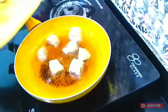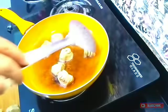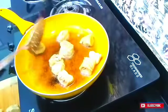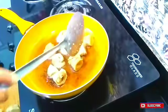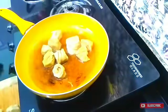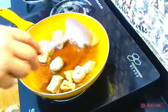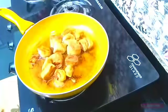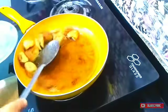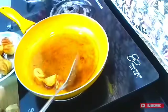Now I am frying them. You can shallow fry or deep fry. I am frying them until they are crispy, using a low to medium flame. Once done, I will put them on a plate and start the marination process.